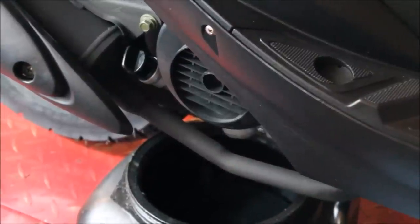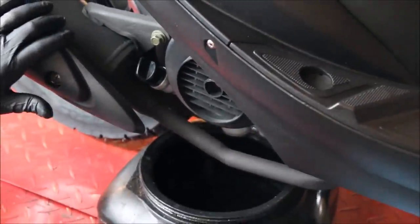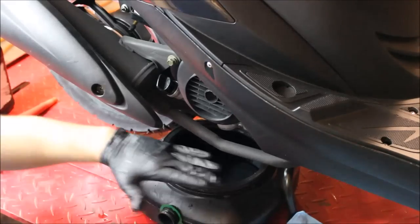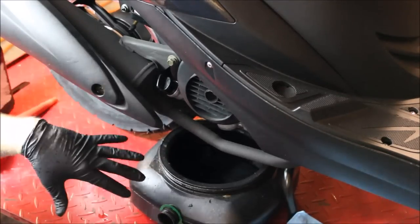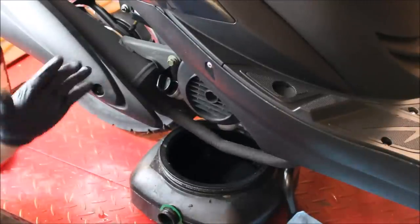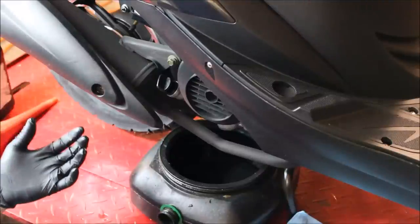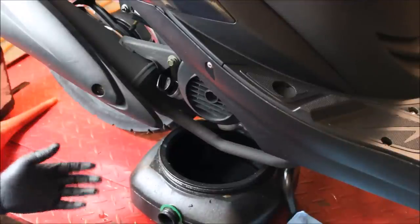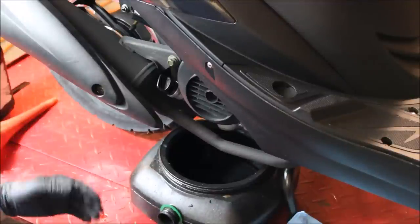The first step is to place the scooter onto the main kickstand. This is for two reasons: one, it's a lot more stable, and two, it actually allows the oil level to drain properly. If you're on the side stand, everything would lean over to the far side of the engine and that wouldn't do you any good. Right now we have it on the lift, but you could always do this on the ground as well — this is really just for demonstrative purposes.